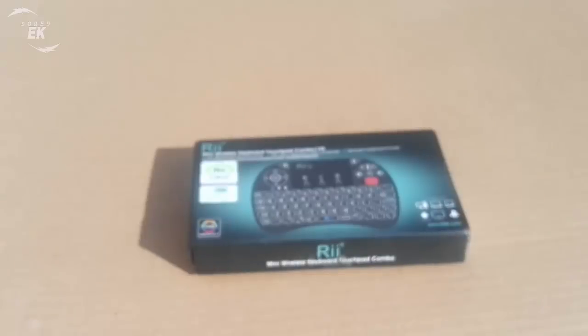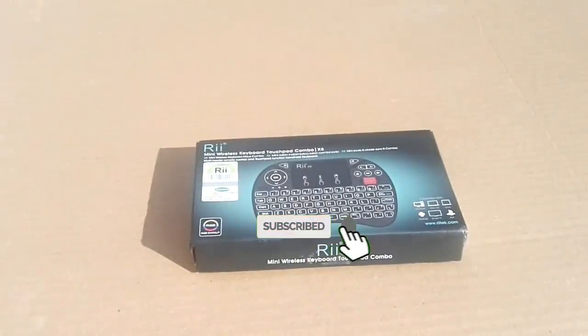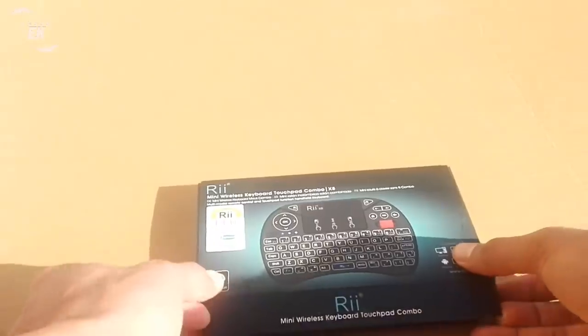The packaging is nice and simple — it's a very small box. When we open it up, the first thing we see is the keyboard itself.